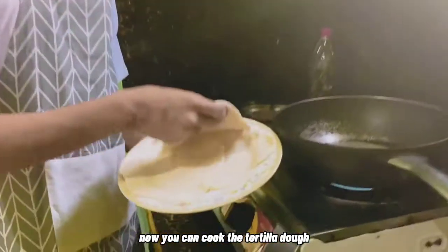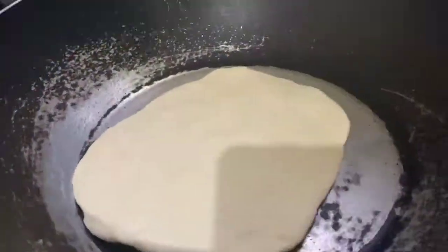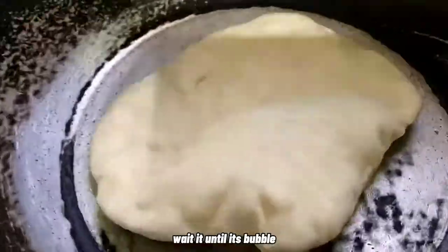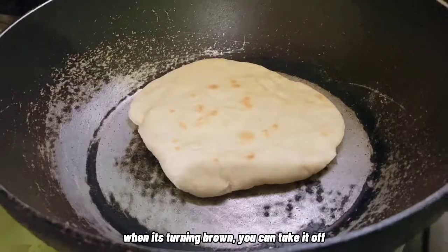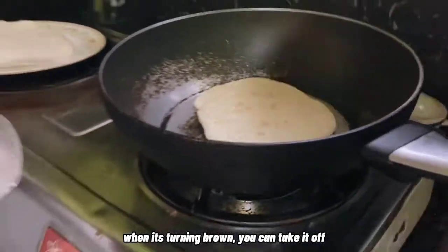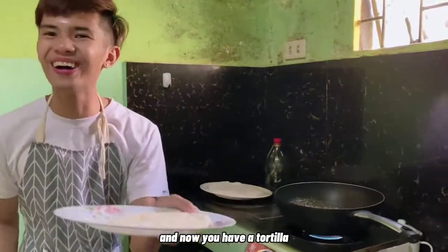Now you can cook the tortilla dough. Wait until it's bubbled. When it's a little brown, you can now take it up. And now you'll have a tortilla.